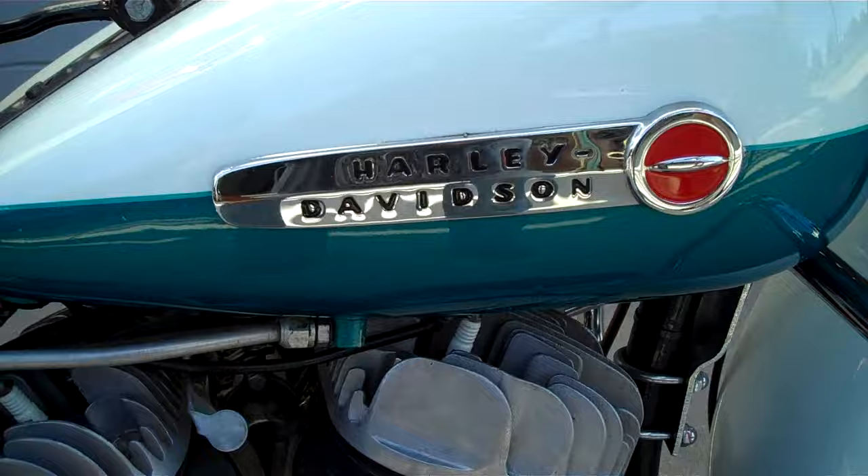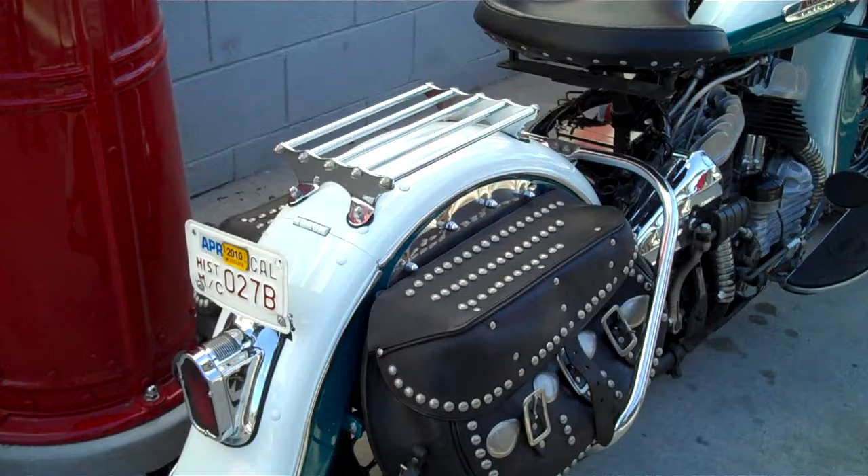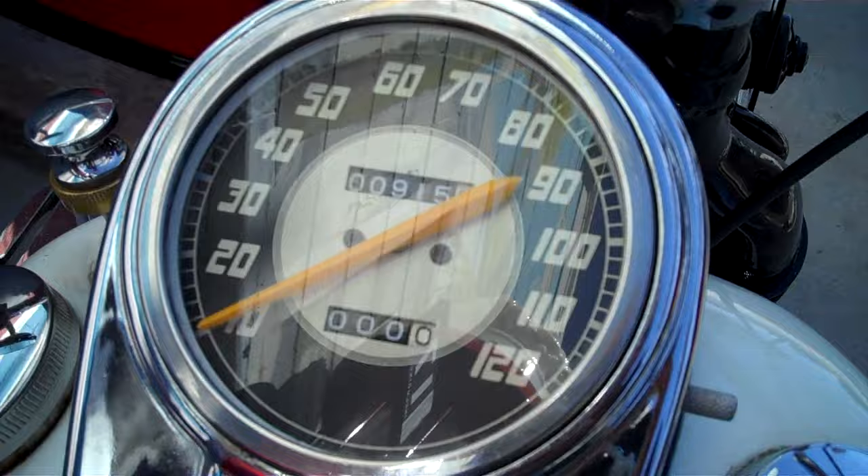1948 Harley-Davidson, a WL motorcycle. Beautiful restoration. It's got a few miles on it, maybe 500 to a thousand since fully restored. Nice and clean. Brand new speedometer, it's showing 915 miles on it.